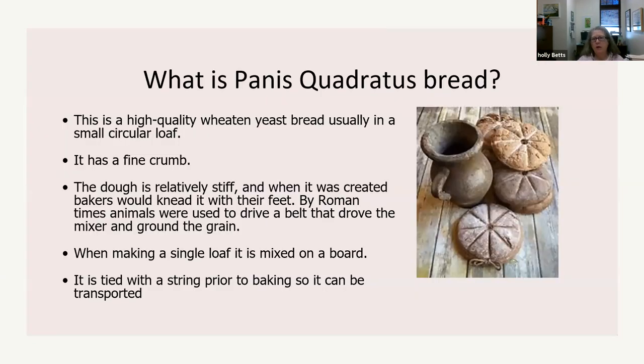So what is panis quadratus bread? It's a high quality wheat yeast bread, usually in a small circular loaf. It's got a fine crumb, meaning it doesn't have a lot of bubbles — more cakey than focaccia, which would be airy. It's a very dense bread. The dough is relatively stiff, and when it was created, bakers would knead it with their feet. By Roman times, animals were used to drive a belt that drove the mixer and ground the grain.